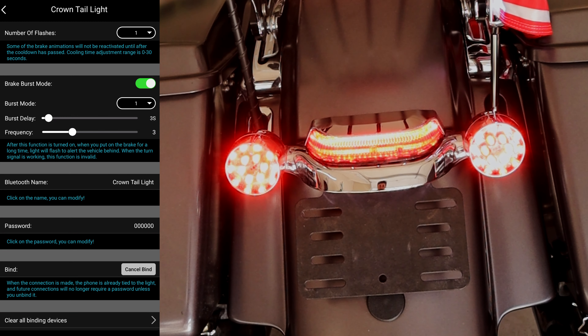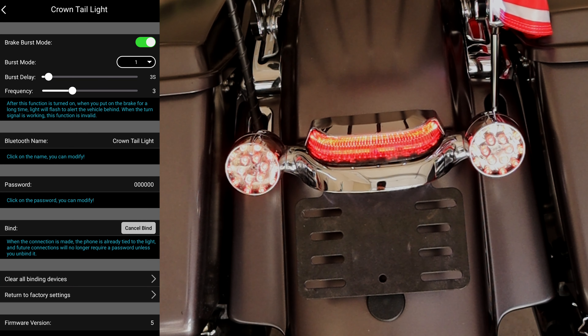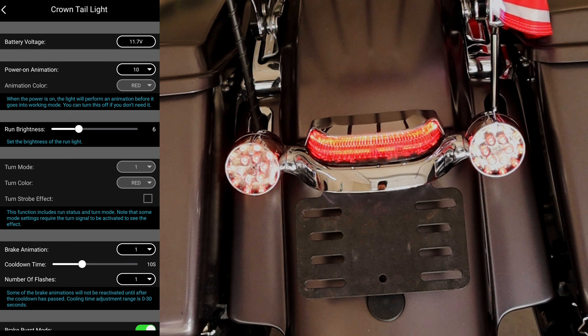They also have a brake burst mode. So if you're on the brake for a long time, the light will flash to alert the vehicle behind you — you can see how it's bursting here. That's kind of how you run the tail light. I hope that helped you guys a little bit, and I hope I helped you install your own. We'll see you in the next one.